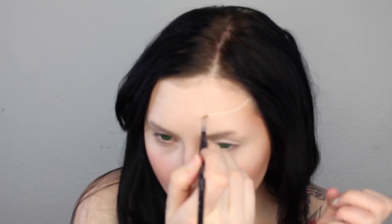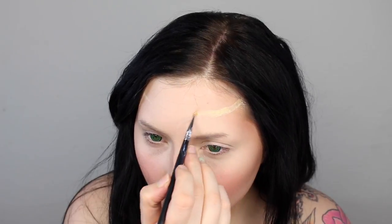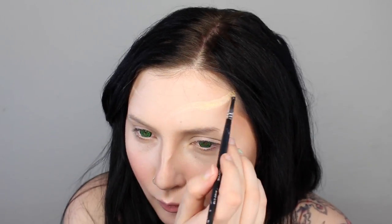Starting on my crown, I'm just going to slowly map out exactly where I want it, paying attention to how it hits on both sides of my head. I want it to be very symmetrical, or at least as symmetrical as I can get it, so I'm slowly building it up. I'm using an angled brush from Morphe and the gold and white cream paints from the Makeup Forever Flash palette mixed together to get this color.